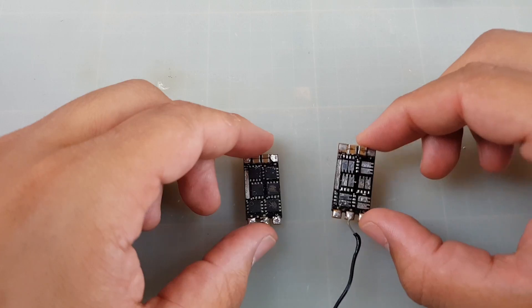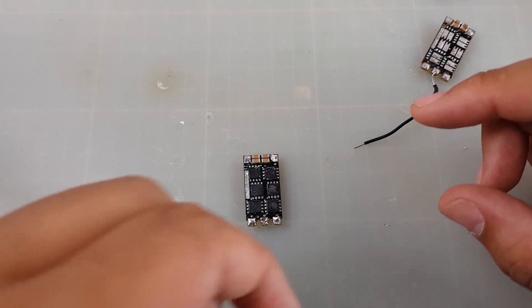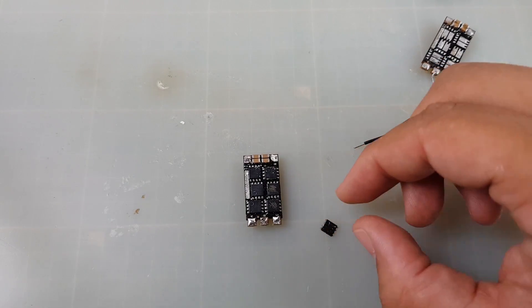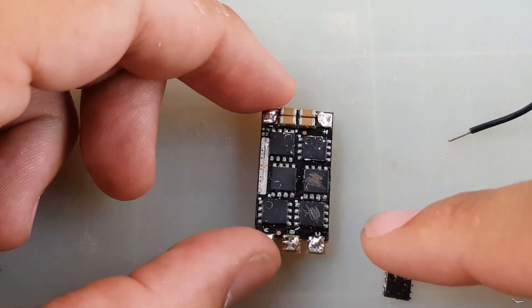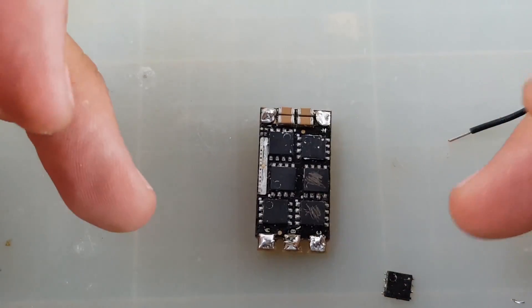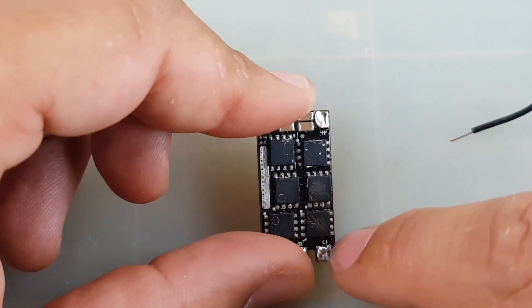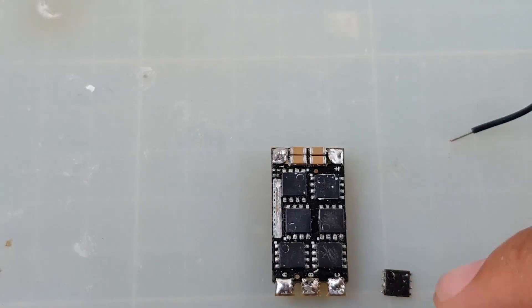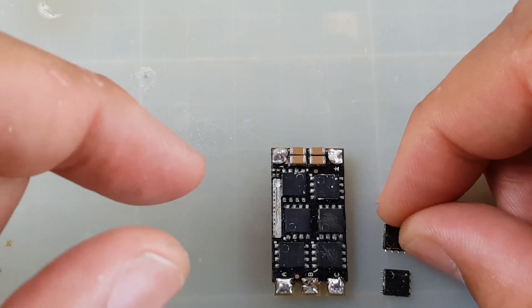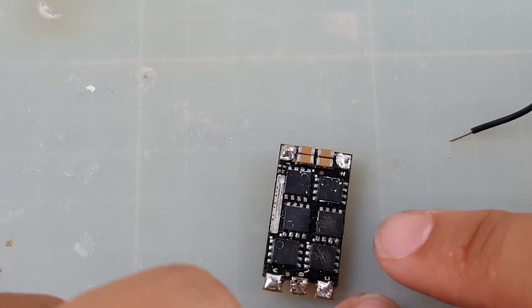We have two bad MOSFETs. I've already gone ahead and removed some chips from another ESC since I'm going to replace all the ESCs on that quad anyway. I highly recommend taking a picture before you start so you know how each chip is supposed to go in after you purchase them. For example, you have the dot down here and the dot up here — so one would go in this orientation and another would go in backwards, like so.